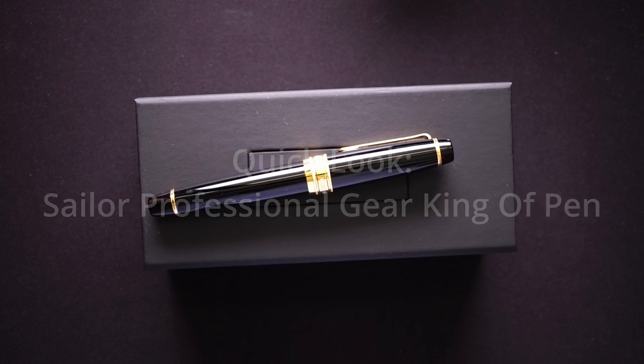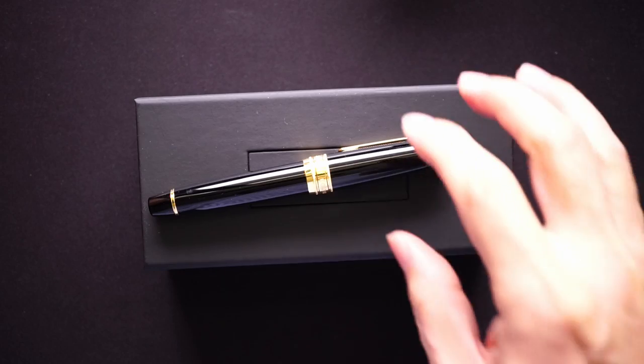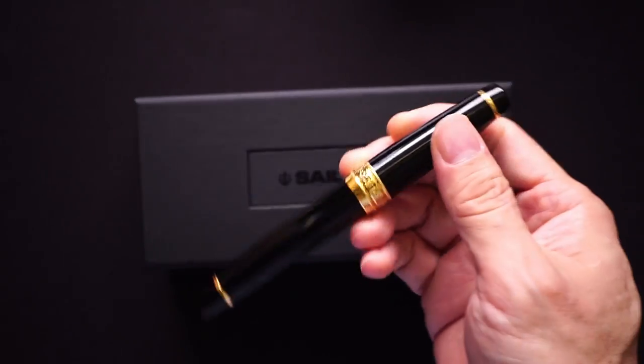Today we're going to be looking at the Sailor Professional Gear King of Pen. This one is in the resin finish in black with the gold plating.